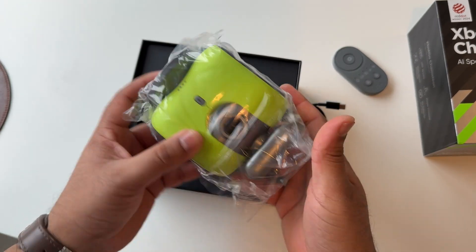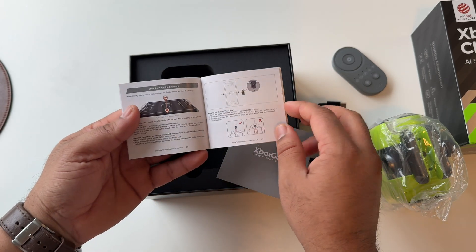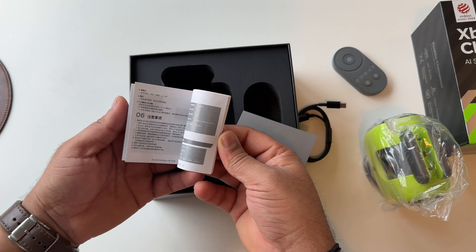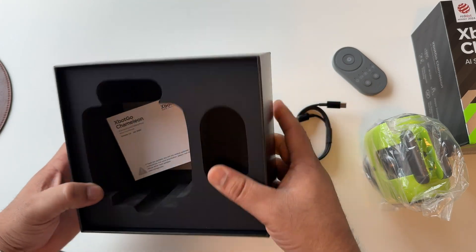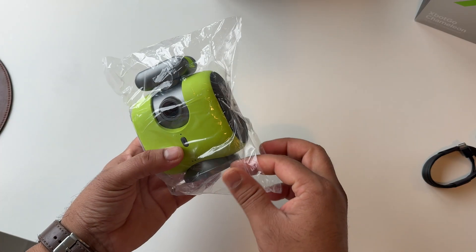It's very heavy. Inside the box there is also a booklet — you can see some information on how to use this product. All information is provided, everything is very nice and rich quality. And then the box is empty, that's it.